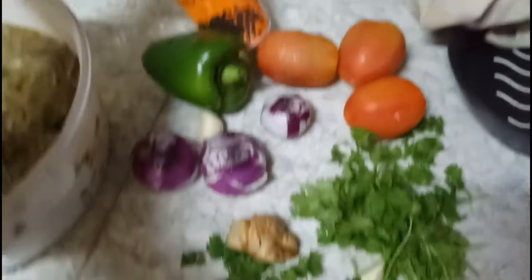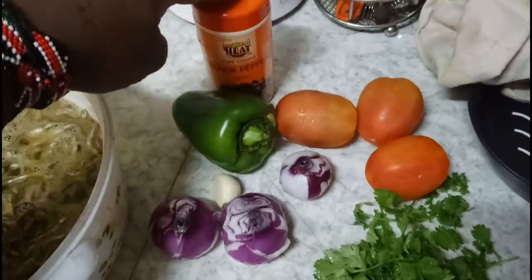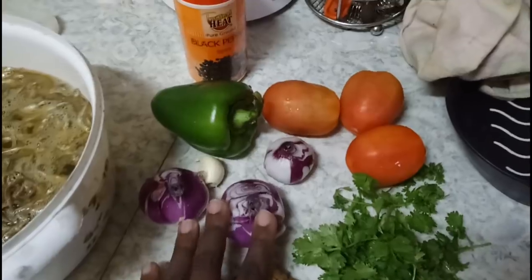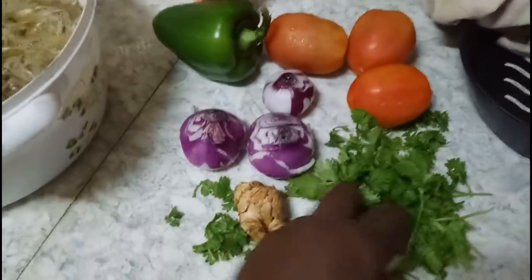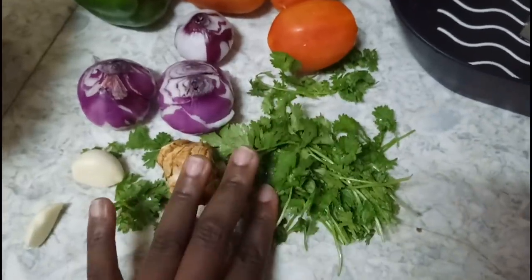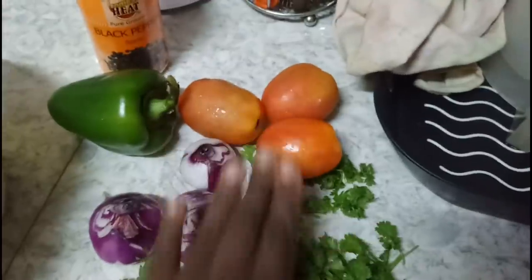I'm going to leave them for five minutes. These are all the ingredients I'm going to use on my omena sardines: black pepper, mixed spices, nutmeg, capsicum, three onions — I love lots of onions — two garlic cloves, ginger, coriander which is called dhania in Swahili, and three very ripe tomatoes.